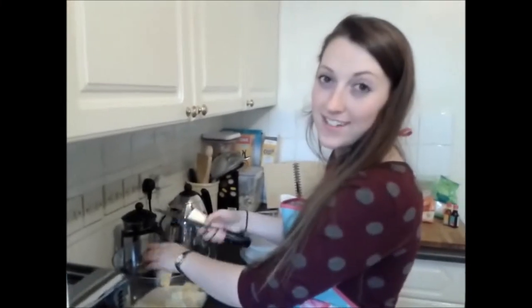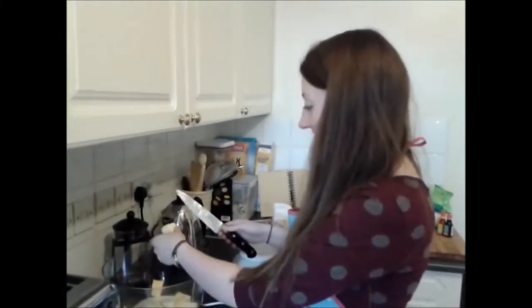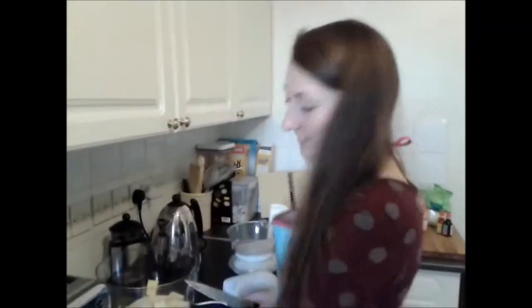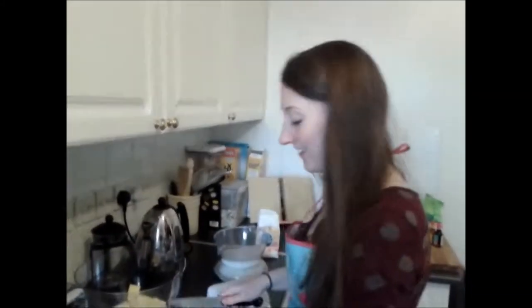We're chopping up the butter to be creamed into the sugar. I'm getting really greasy hands. Is it going well so far? Yeah. What do you think of the competition? They got nothing on us.